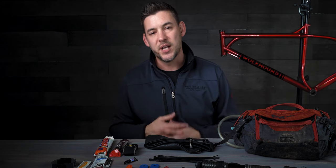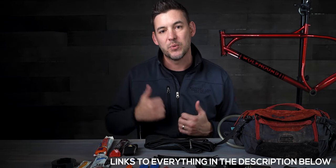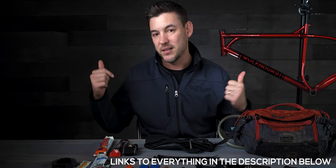Before we get started, please give a chance to like this video if you enjoyed it and comment down in the comment section below with what you carry on your rides after you watch my top 13. It really helps with YouTube and grow this channel, so I really appreciate it.